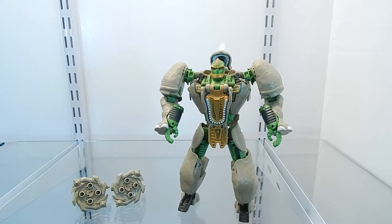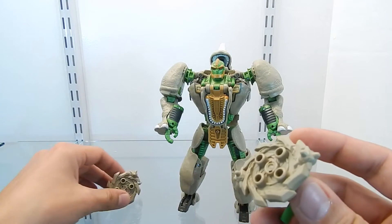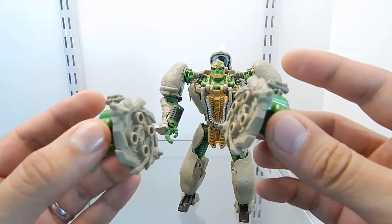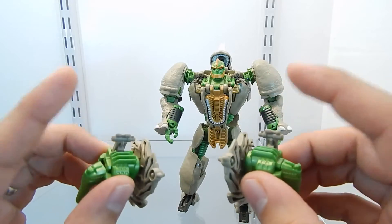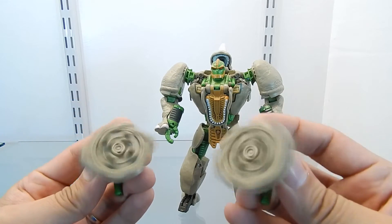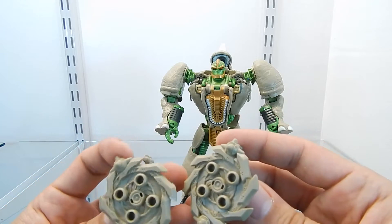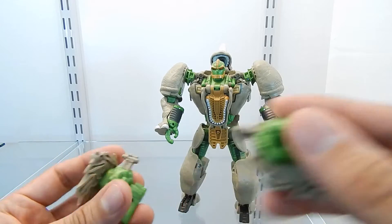Now let's talk about the details of this figure. Starting with the Chain Guns of Doom — as you can see, they have a lot of details sculpted right into the plastic and they have been very well designed. They have a gimmick that can be activated right here. You just push this down and that will make the guns rotate or spin around very, very fast, which is a very nice gimmick. I really like all of the details applied to these two guns.